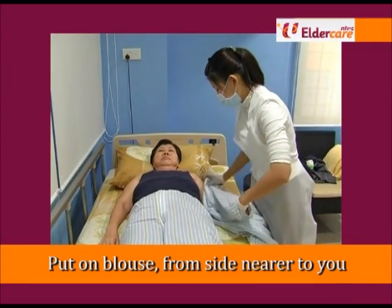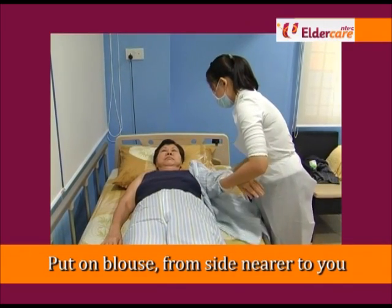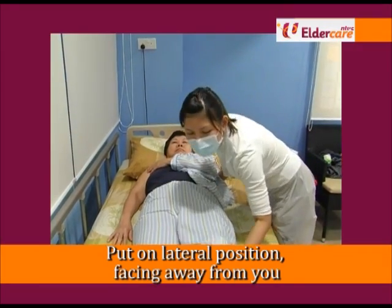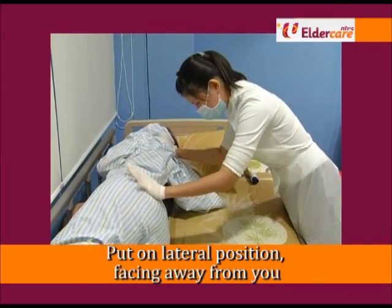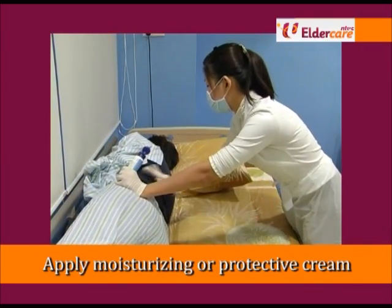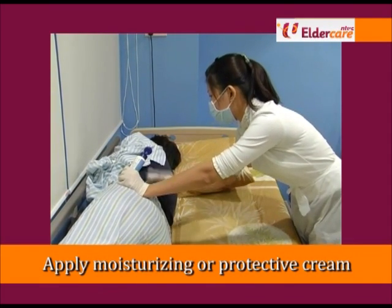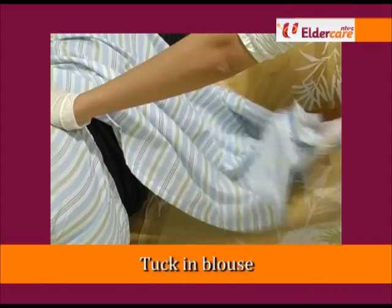Assist to put on the blouse starting from the side nearest to you, putting the sleeve through the arm. Turn the elderly person on lateral position, facing away from you. Apply moisturising or protective cream to dry skin areas of the back, especially bony areas. Tuck in blouse under body.